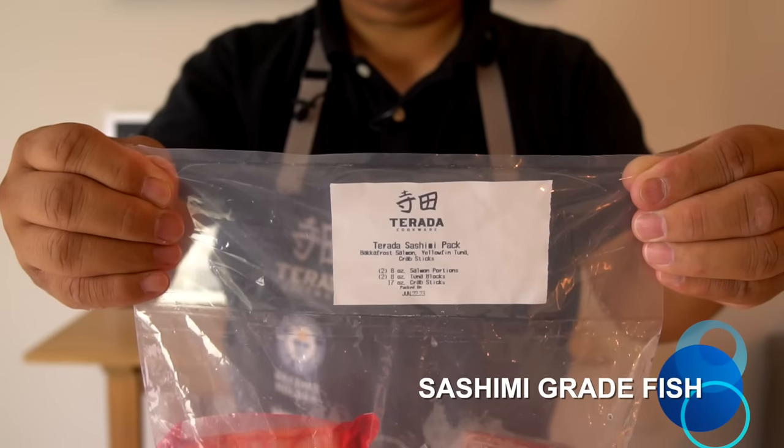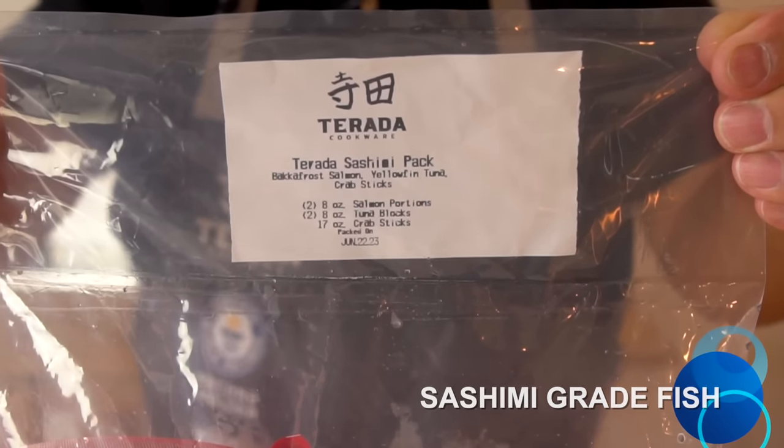The fish you get inside: Bakkafrost salmon, yellowfin tuna, and crab sticks.